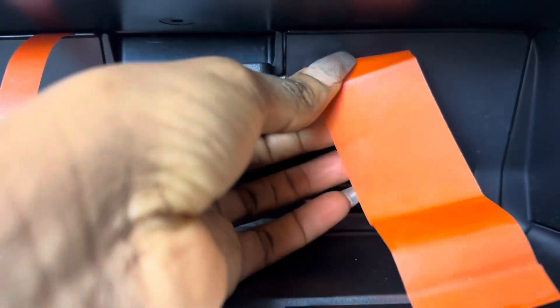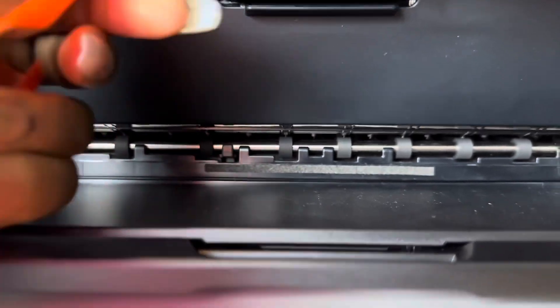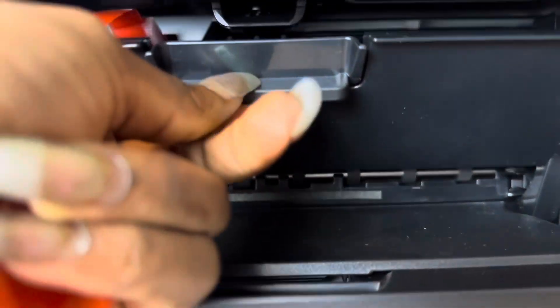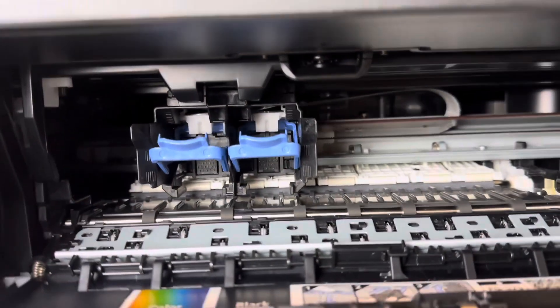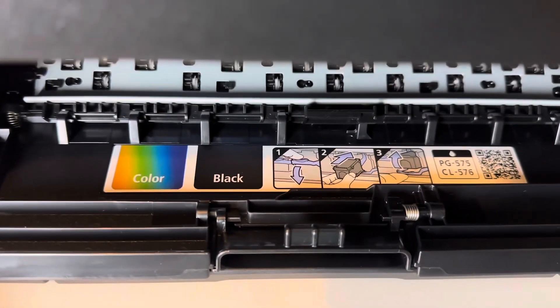I have to open up the printer to take the last bit out, which I did here. As you can see, the inside of the printer has two ink cartridge slots. It also comes with an instruction sheet in case you forget how to install your ink cartridges — showing where the colored one goes and where the black one goes.